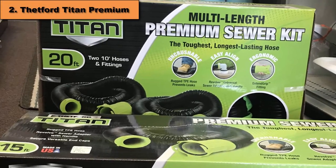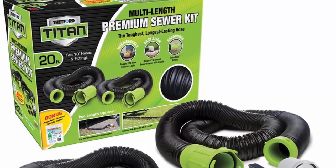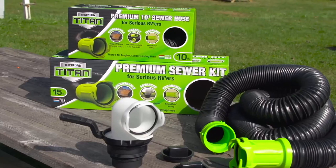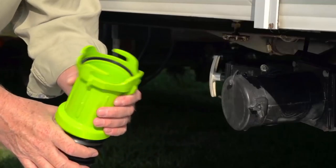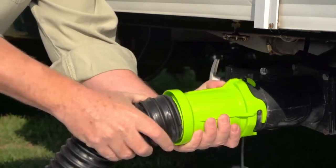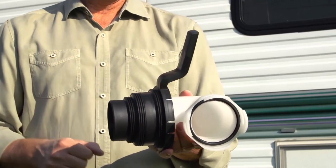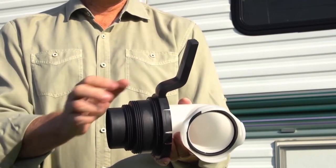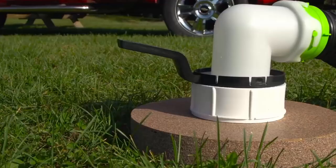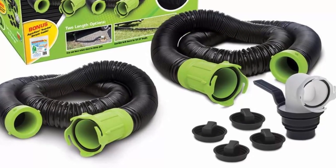At number 2, the Thetford Titan 20 Feet Premium Hose Kit. This hose kit is extremely durable — the TPE hose prevents leaks and cannot be crushed. It bounces back in shape even after being run over by a car. The Thetford Titan is equipped with the Ergonomic Extend Grip bayonet, which allows for a better grip and protects against leakage. The Revolve 5-in-1 sewer adapter comes with a convenient handle. The kit can be attached to any RV sewer outlet and is compatible with almost any dumping station. Two rugged 10 feet hoses are easy to connect to any RV outlet as well as to each other for extended reach. Thetford Titan includes four end caps for safe and convenient storing. This kit is very sturdy and high quality, and the large gripping ends make connection easy.